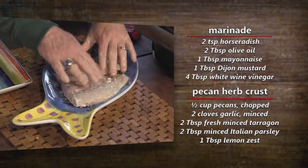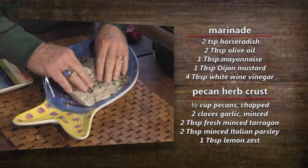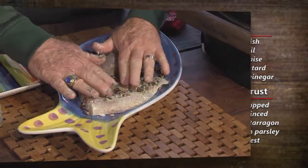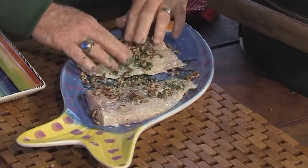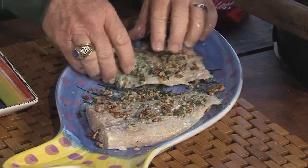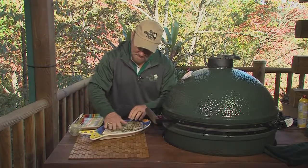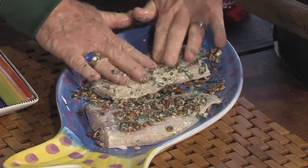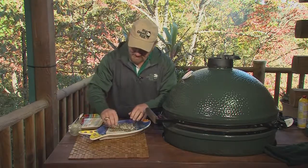This is pecans and various spices, okay? Let's get them in there really good. Pecans and various spices — things that you like.